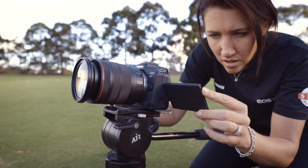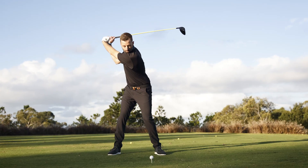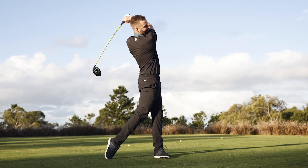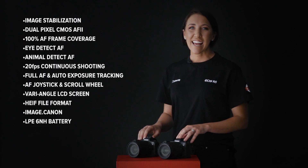Both cameras support HEIF, a new compressed file format with image files roughly the same size as a JPEG but much better quality and with greater color range. They also both support image.canon, Canon's new cloud storage platform, where you can upload all your images and up to 4K movies in full resolution direct from the camera to the cloud via Wi-Fi, storing them free for 30 days or linking directly to other storage platforms.